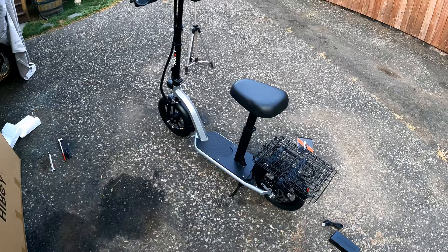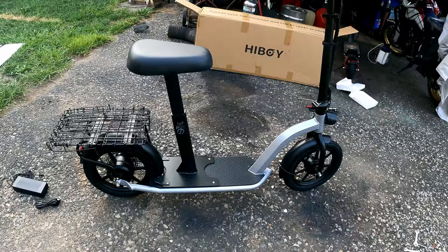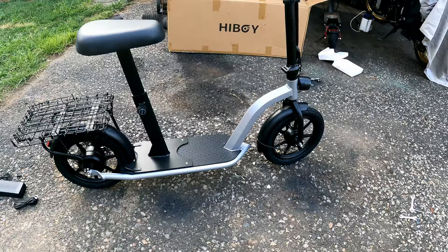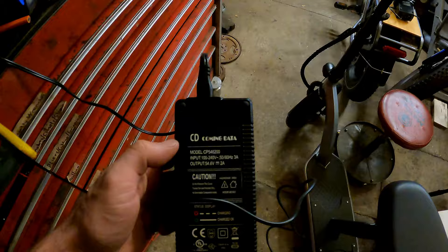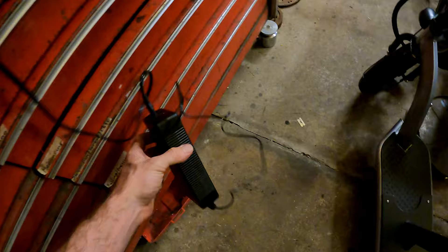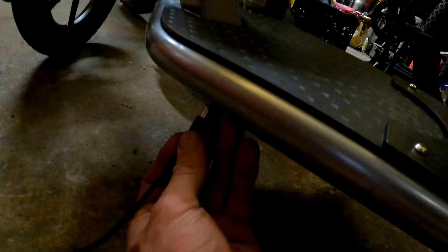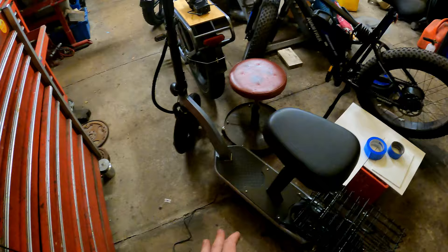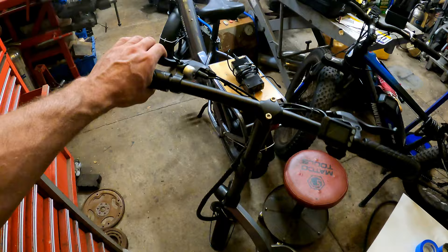I'm excited to get her cruising — I think this will make a nice little parts runner. The tires show a rating of 35 to 45 PSI on the sidewall; I'm going with 40 and you can always drop it down if it rides too hard. There's no suspension on this thing. The charger has a rated output of 54.6 volts at 2 amps. Green light means standby or fully charged. They advertise a five-to-six hour charge time on a depleted battery. We'll chime back tomorrow and definitely need a brake adjustment.